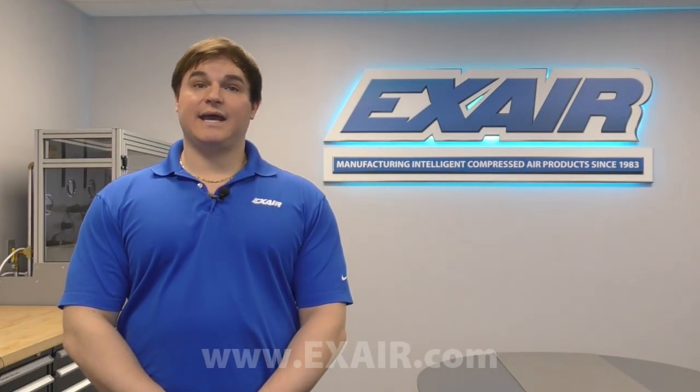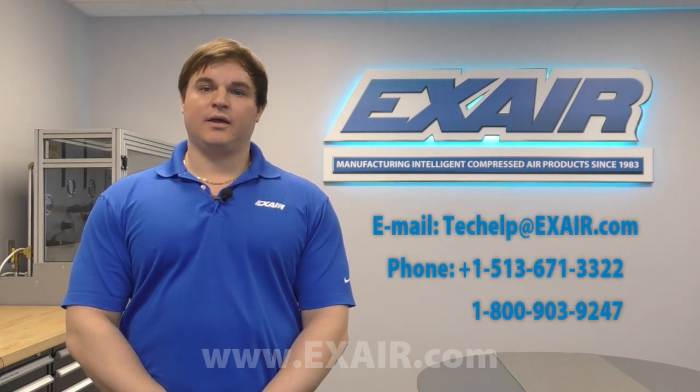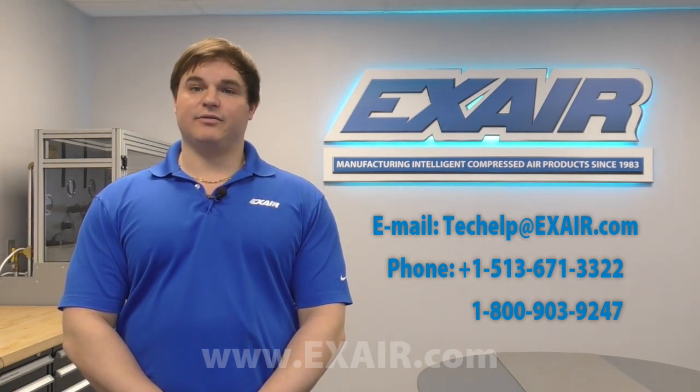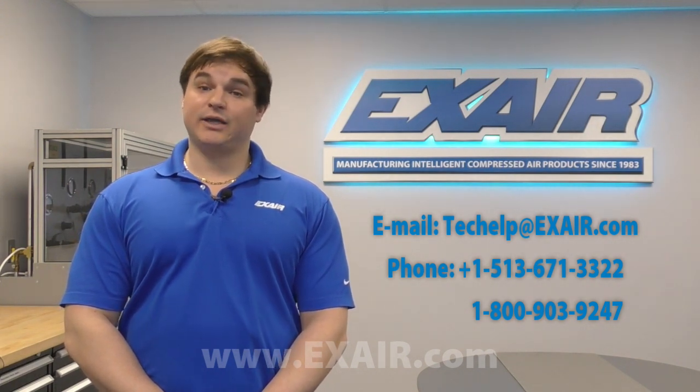A well-maintained compressed air system can go a long way towards reducing your overall operating costs. If you'd like to begin implementing leak detection in your own facility, X-Air has an ultrasonic leak detector available to ship to you today from stock. Get in contact with an application engineer today. Thank you for watching.